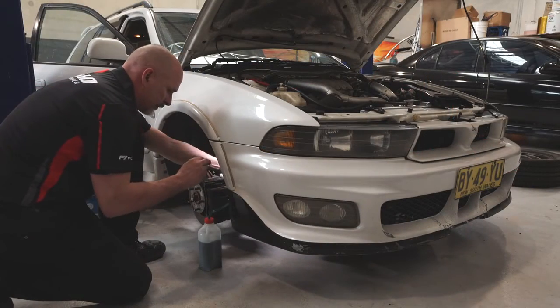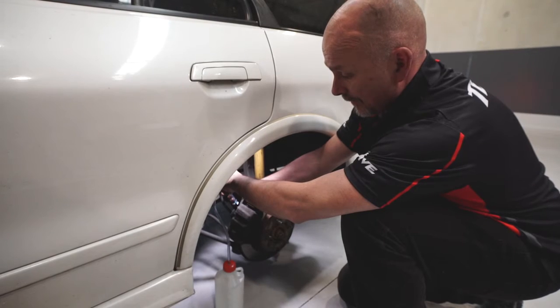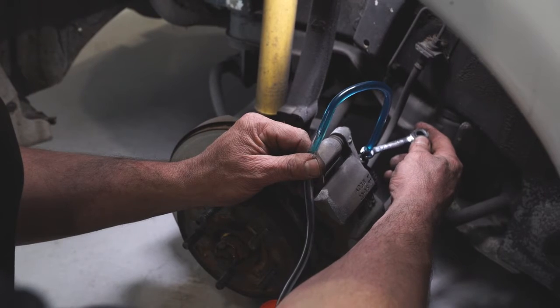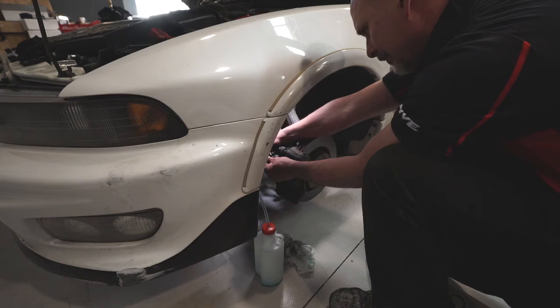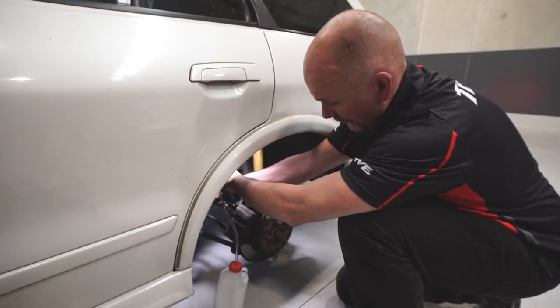Next, we need to bleed the braking system. Connect a vinyl tube to the first bleed valve. Fully depress the brake pedal four to five times. With the brake pedal depressed, loosen the bleed valve to let the air out and then tighten it immediately. Repeat this process three to four times or until no more air comes out.